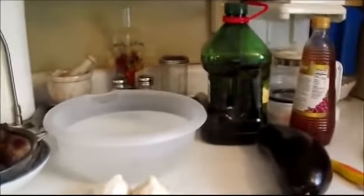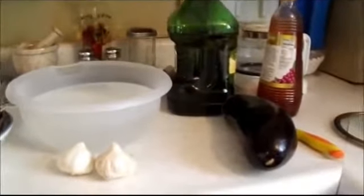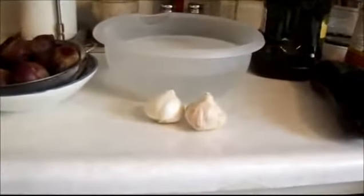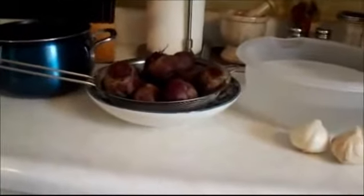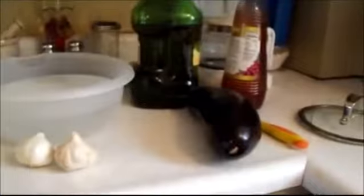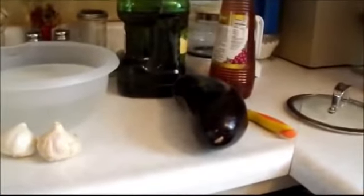Hello and welcome back. Today I'm going to be making Skordalia using eggplant, garlic, and beets. There's going to be two different recipes: one is going to be a beet recipe and one is going to be a melitzana, or eggplant, recipe.